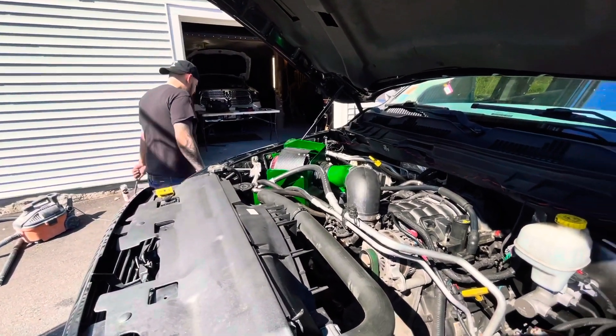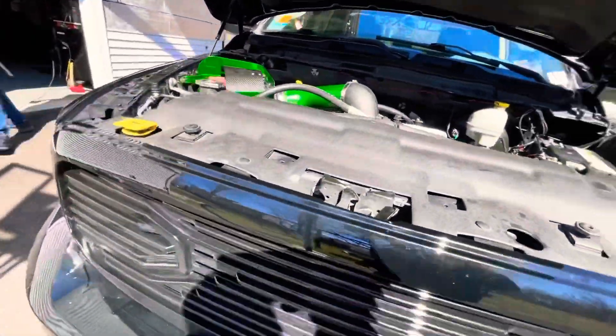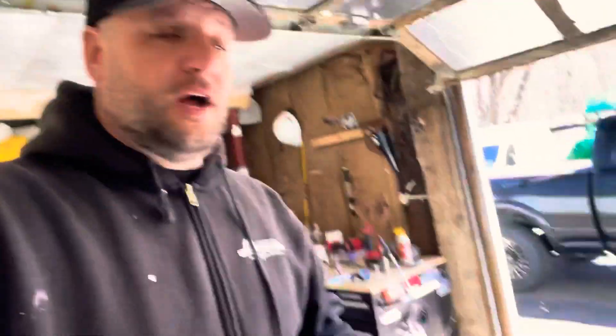5.7 intake manifold swap with a 5.7 ported intake manifold — job well done. What was that? It took about eight minutes. Have a good one, guys. There's a difference between the 5.7, 5.7 ported, and 6.4 stock intake manifolds. I am going to have the 6.4 ported, and we're going to port match my heads — maybe that will be a separate video. I hope you enjoyed the video. Until next time, stay tuned. Peace.